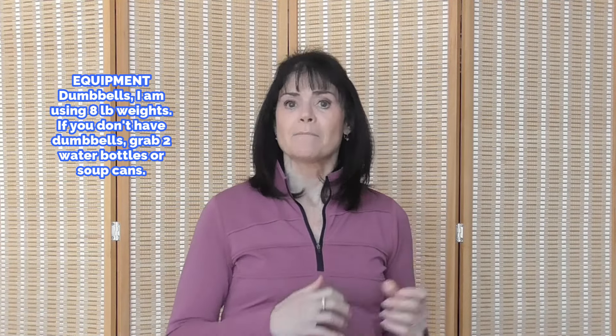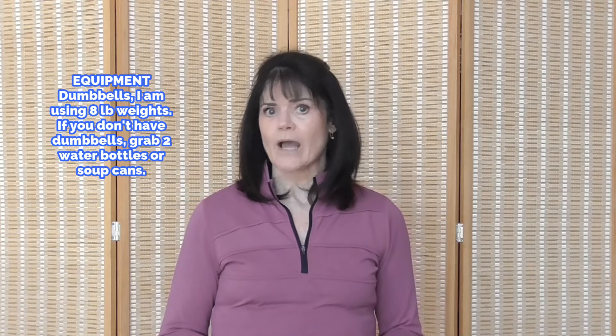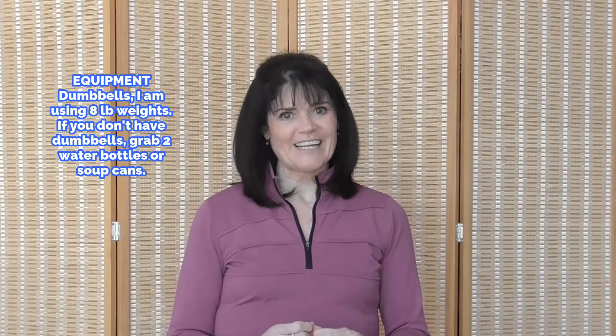Hi, I'm Rhoda. Welcome to my channel and welcome to our final workout for our January 2023 program. But don't go anywhere because starting tomorrow, we're rolling out our Fit and Strong program for February. Today, we're going to do a dumbbell HIIT where we're going to get your heart rate into a fat burning zone while we protect your joints. Are you ready? Let's go.